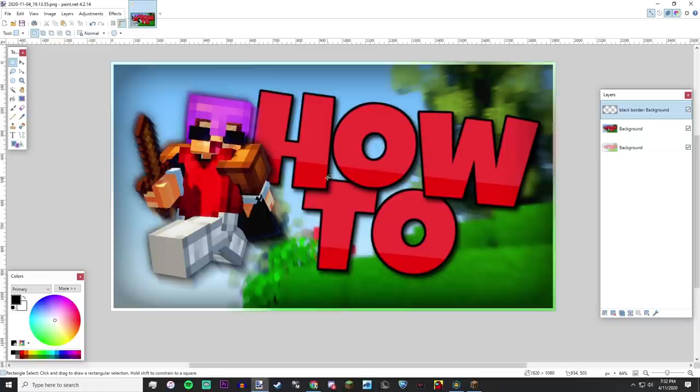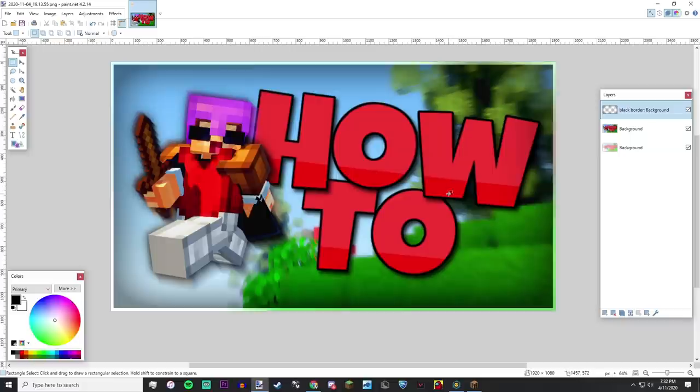And there you have it — that's pretty much the end result. I've made better thumbnails in my life but this is definitely better than the other two we made in this video. There are times I've completely scrapped a thumbnail and started over, so just remember it's not always going to come off straight away — sometimes you just need to roll with it.